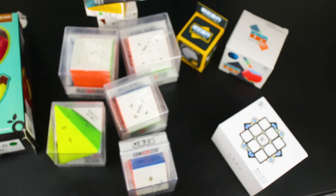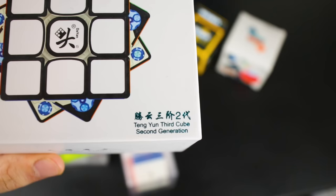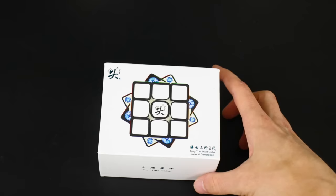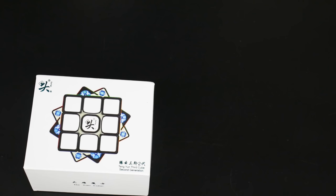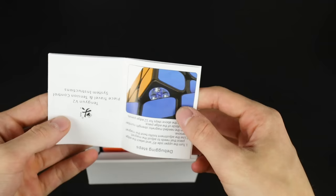We'll start with the Tangyun Third Cube Second Generation — also called the Tangyun Magnetic V2. Now we've got automatic focusing, and in here we have a pamphlet. Oh my goodness, is there English in this? It covers resetting the magnet strength — strong, medium, light — and debugging steps. I like that they're actually including instructions and telling you about the features of the cube.